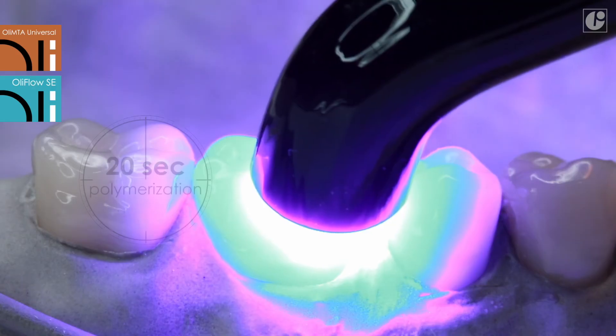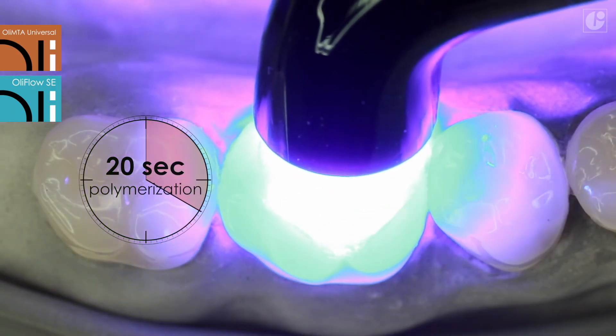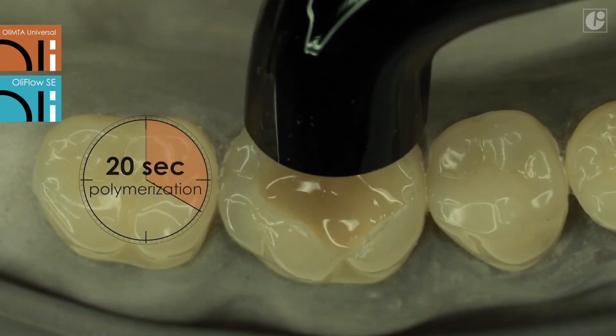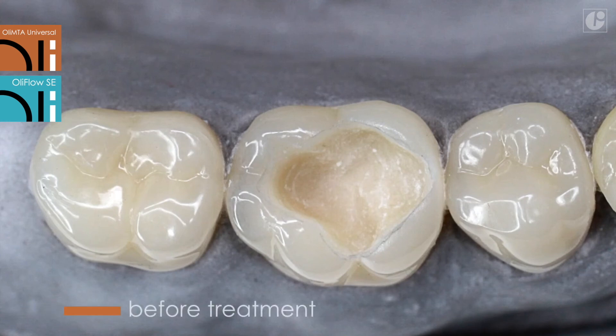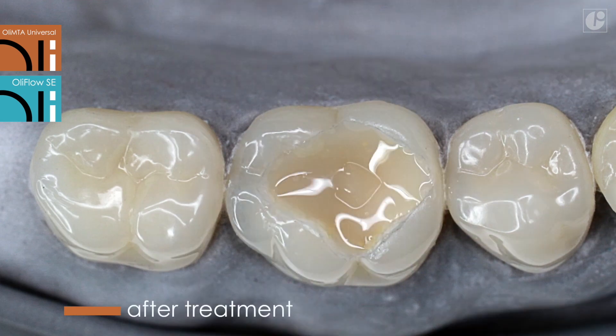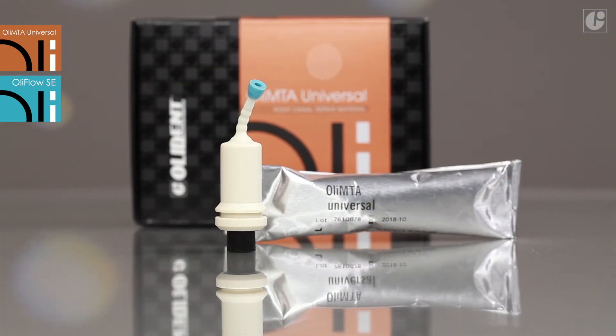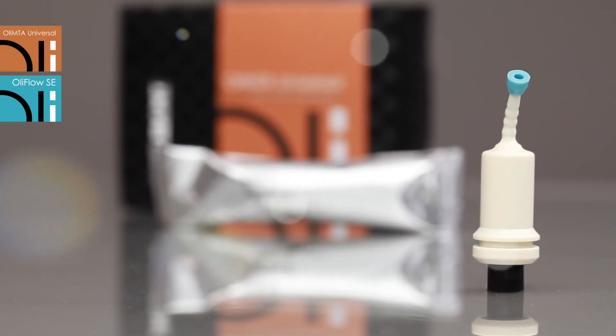OliFlow SE should be finished with a selected composite material, for example VIP Posterior Micro Hybrid Composite Material for Posterior Teeth. Thanks to convenient packaging and application, OliMTA Universal is getting increasingly popular among users. It initiates healing as well as stimulates cementogenesis and bone reconstruction, hence it can be applied in many endodontic procedures.